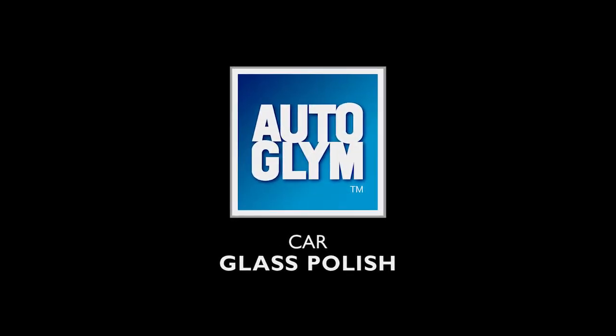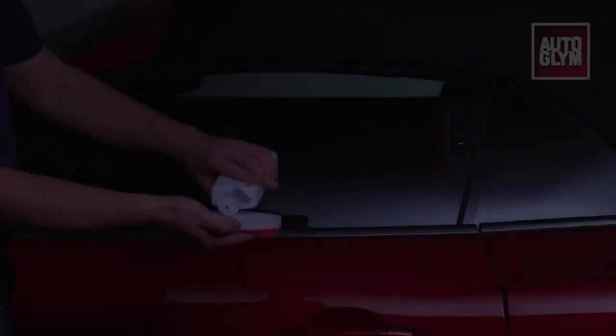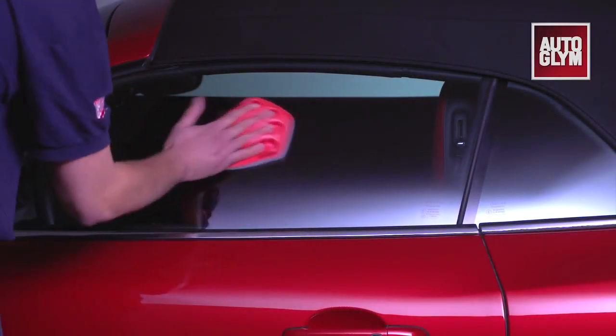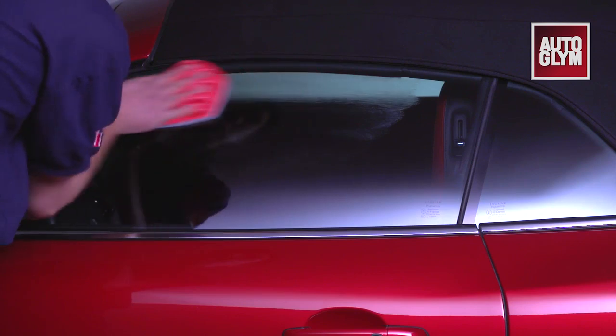Car Glass Polish is Autoglym's most powerful glass cleaner. Apply to a microfiber cloth or foam applicator and work the polish in a circular motion, ensuring all the glass is covered with a thin film.